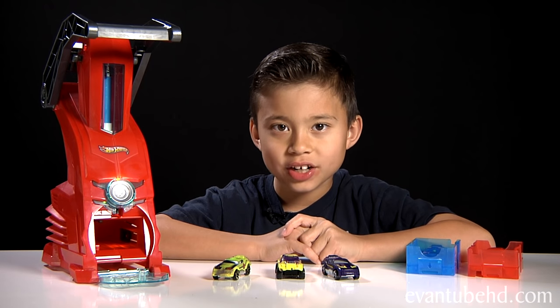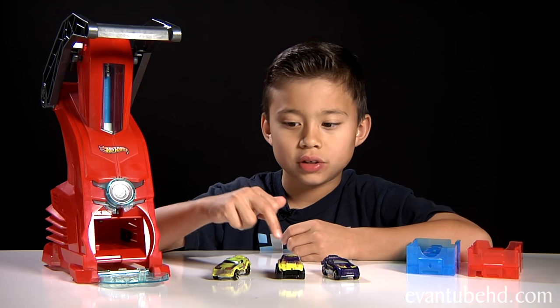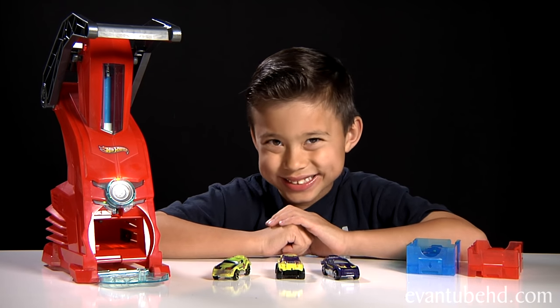So that was the Hot Wheels Car Maker. It was a really cool toy. I like it a lot because you can build your own cars. We'll see you guys next time. Bye!